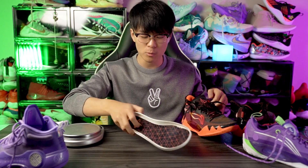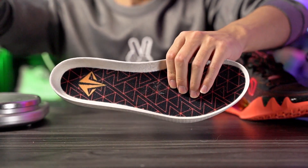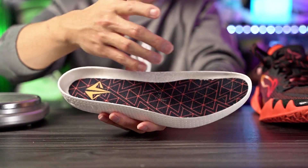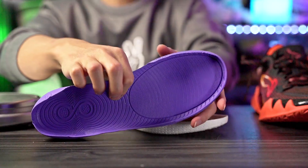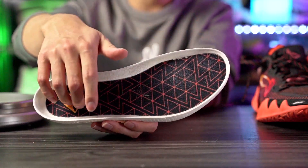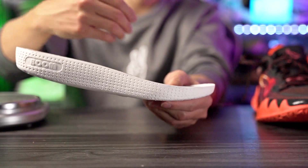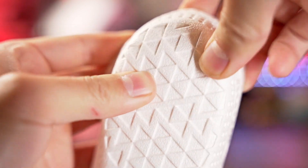Moving on to the cushioning setup — we have a drop-in midsole, one of my favorite cushioning setups because your foot sits right on top of the foam. We have full-length Boom foam, which is nice, but I don't love how they glue down the lining because it stiffens up the Boom and you can't feel the compression as much. It's still nice compression, but without that lining it would be better. Step-in comfort is still pretty nice, and it's a little bit thicker than the Ultras, so you have pretty good court feel with adequate impact protection.